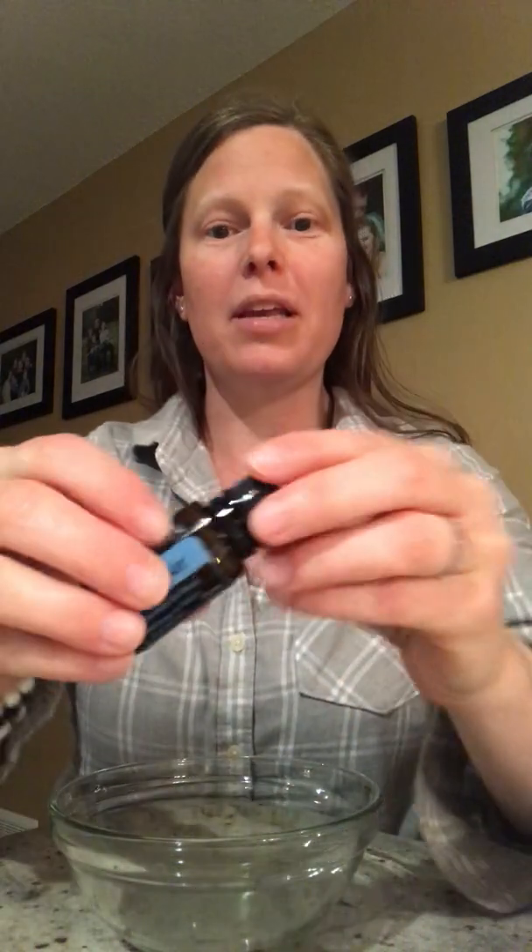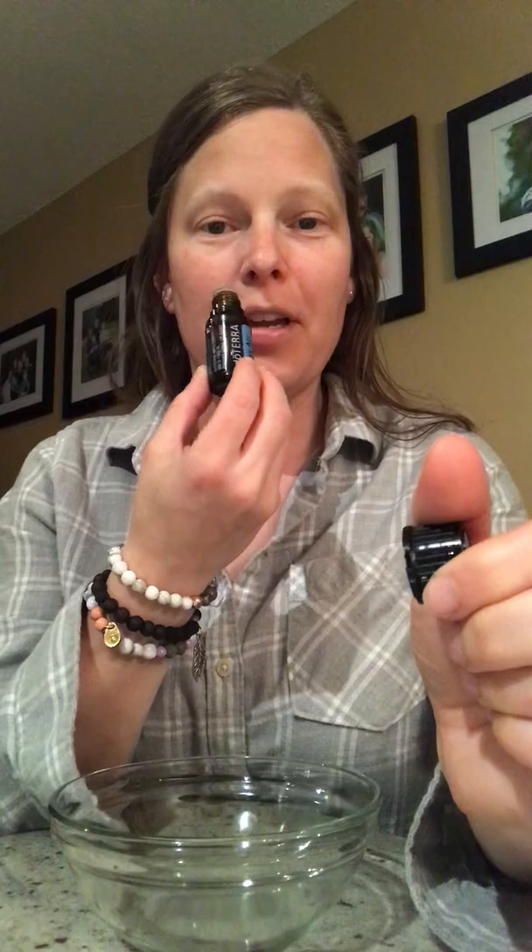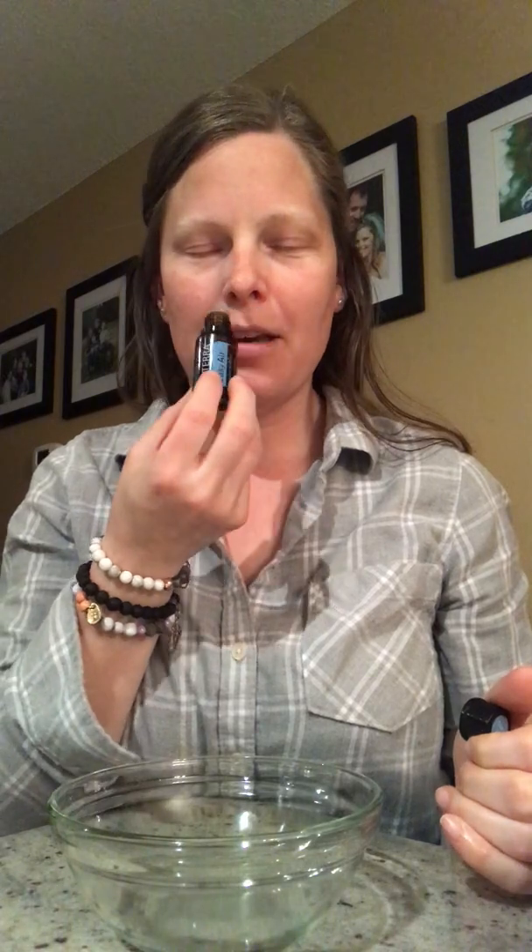Hey oil campers, it's Allison here. I'm just going to share with you a really simple but very effective DIY using Easy Air or Breathe. This is our respiratory blend — very fresh, very minty, and you can just feel your airways opening up when you take a deep inhale.